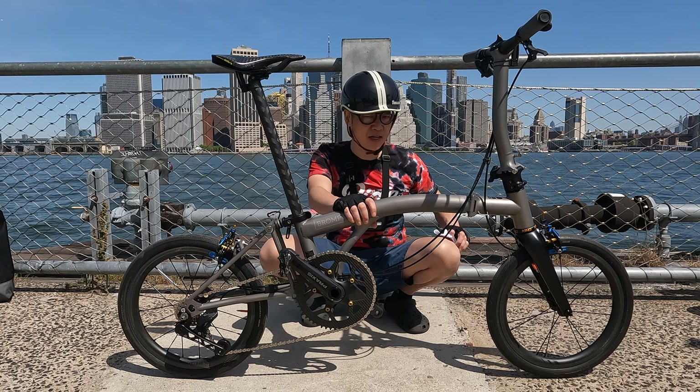The wheelset — these are the SMC carbon wheelsets. They've been working great. I'm using the Cane Creek EE brakes with the Cane Creek brake pads; they stop the carbon wheels very nicely. These are also the stock four-speed cassette — I actually like the gearing that came on the Brompton T-line. The only thing I changed was the chainring size.